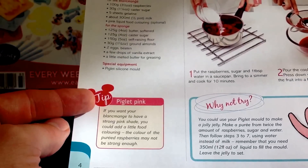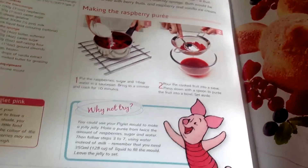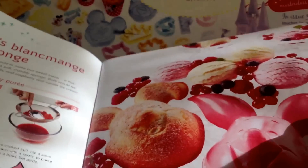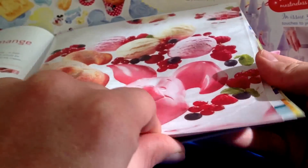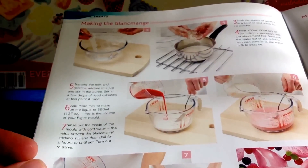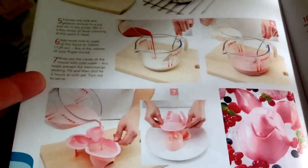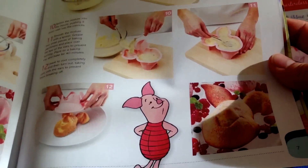The main recipe this week is Piglet's Blancmange Sponge. As you can see, it's well laid out once again with step-by-step instructions. It's quite a long recipe and the preparation time is going to be taking a long time. Most of the time, I think, will be for the blancmange to set - you're looking at about two hours for that.